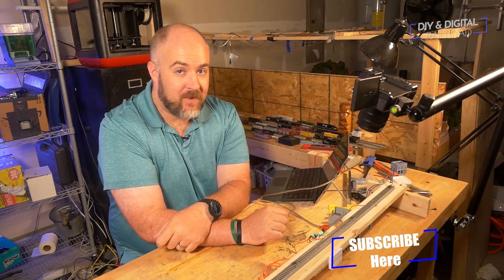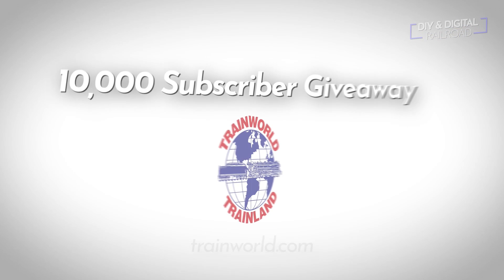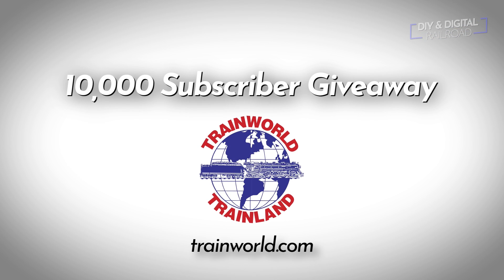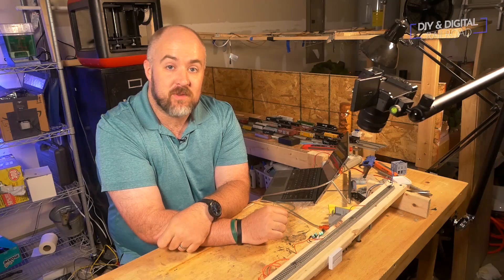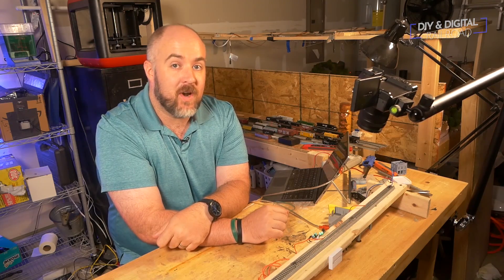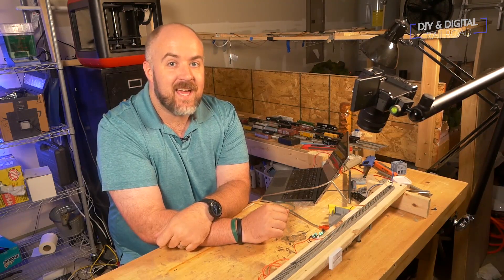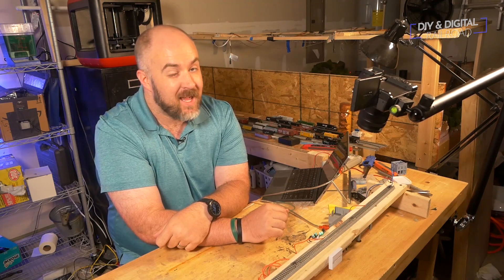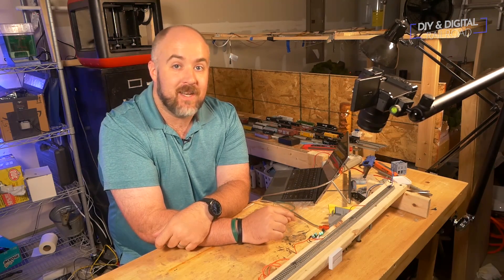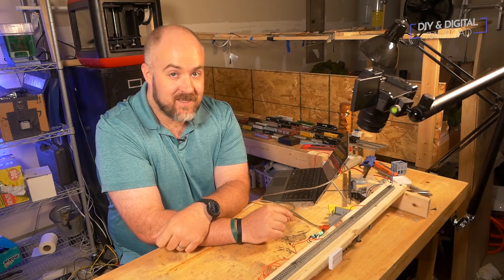Welcome back everybody. First of all, if you haven't already, go ahead and hit that subscribe button so that you're eligible for the 10,000 subscriber giveaway sponsored by TrainWorld. I am less than a thousand subscribers away from that milestone now, so you'll definitely want to be subscribed. Special thanks to TrainWorld for being very awesome and giving me a couple prizes — one in N and one in HO scale — to give away to you guys as a show of gratitude for all the support. And while you're at it, why don't you go and hit that like button and hit that bell icon so that you don't miss any updates like this video.